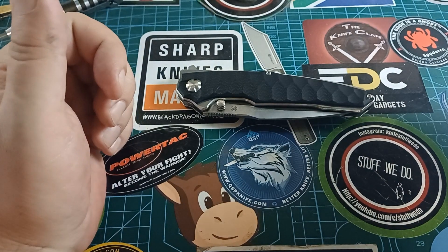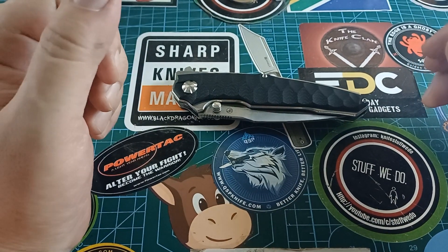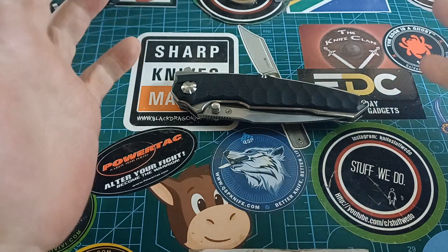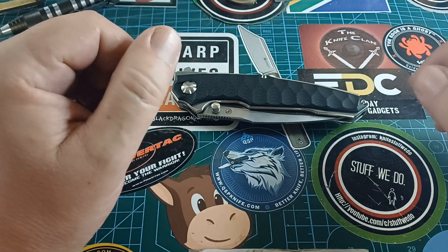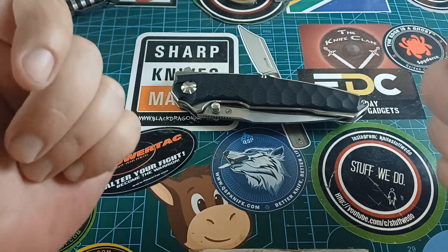Good day world and welcome back to Stuff We Do, where we do all the knife stuff you love — knife reviews, knife tests, knife modifications, and outdoor stuff with knives. There were actually a lot of new things I wanted to show you, but I decided against that because today is Sunday, and this is a Sunday video, which means we're doing nothing.